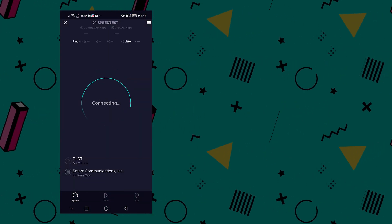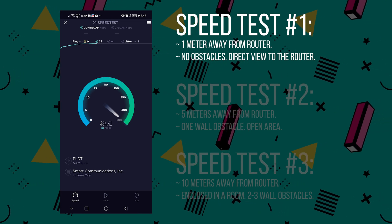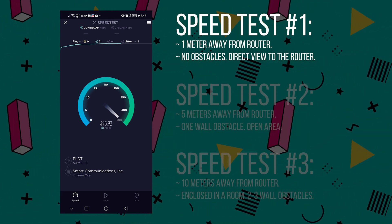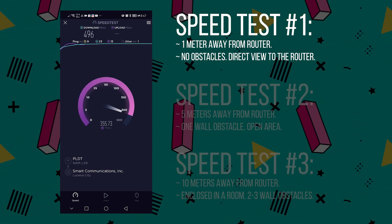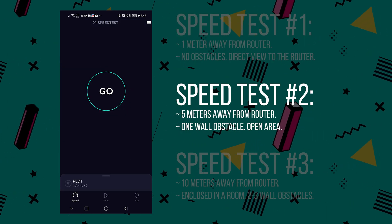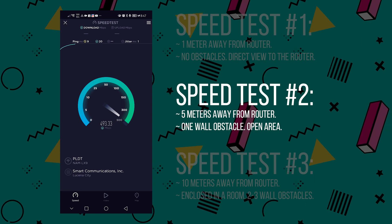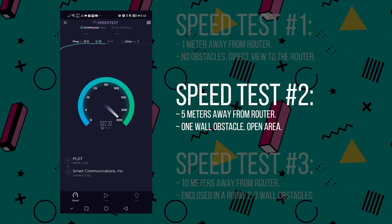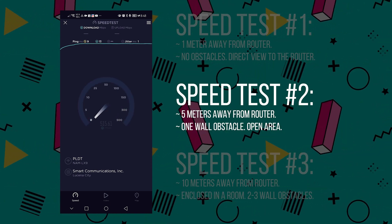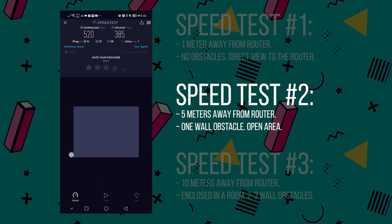Here are the speed tests I conducted for the MR80X router. I conducted three particular tests. The first is a one-meter test away from the router with no obstacles or walls blocking line of sight — the most optimal condition. As you can see on the speed test, I'm getting the most optimal speed out of my 500 Mbps internet connection. Moving on to the next test, I'm five meters away with only one wall separating me from the router. Despite this obstacle, we are still getting sufficient performance and speed.